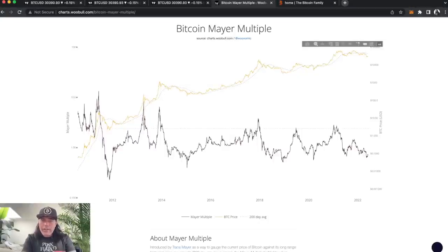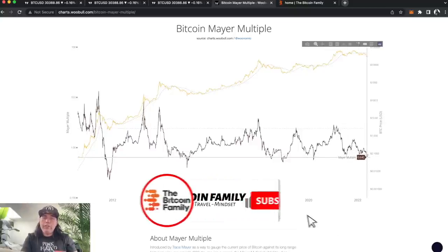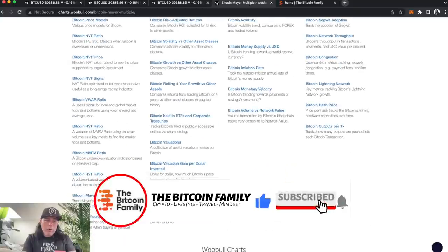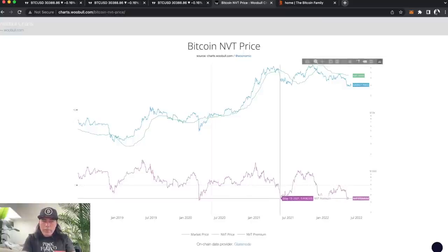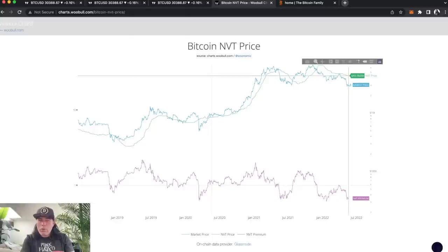Over on woobull.com, every time the Bitcoin price is at these low areas of the miner multiple, afterwards the price goes up — bam, up here, bam, up here, bam, up again. We are at this low point again. In my opinion, we are ready for the price to go up.